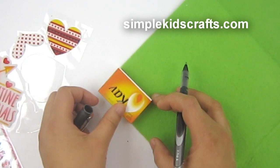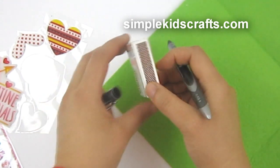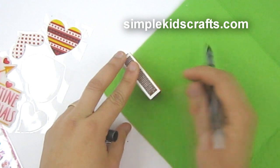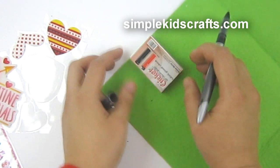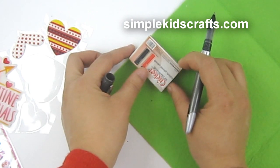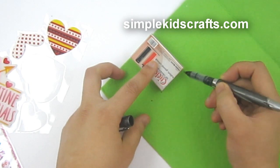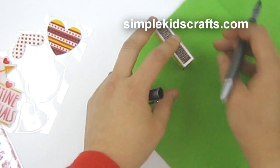I'll start by taking my felt and marking the actual box on top of it. I mark one side, then flip the box and mark the other side, and I'll keep going, doing this on all four sides of the box.